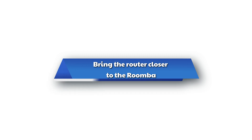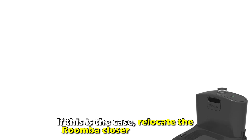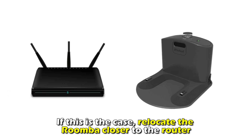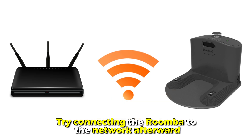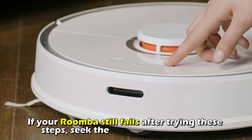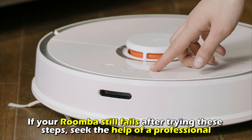Bring the router closer to the Roomba. Check if your Roomba's charge dock is away from the Wi-Fi router. If this is the case, relocate the Roomba closer to the router. Try connecting the Roomba to the network afterward. If your Roomba still fails after trying these steps, seek the help of a professional.